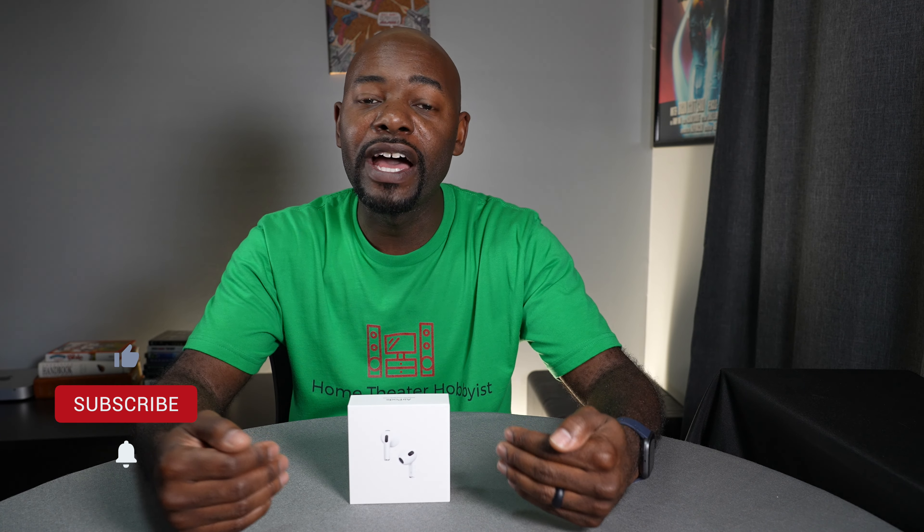What's going on everybody, this is Cody from Home Theater Hobbyist, and today I have another unboxing for you. This one's from Apple — these are the AirPods 3, their latest generation of AirPods.